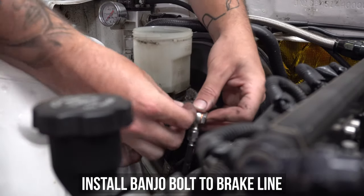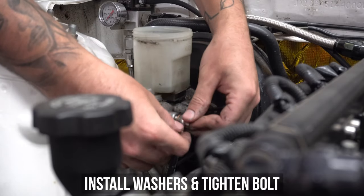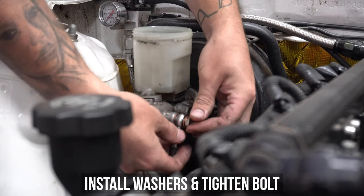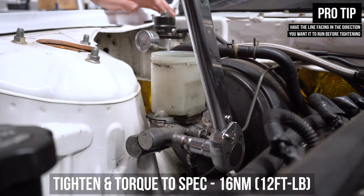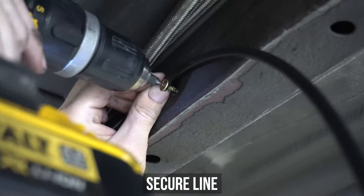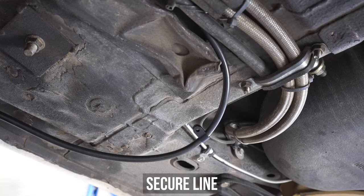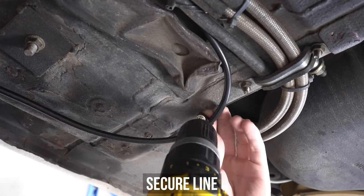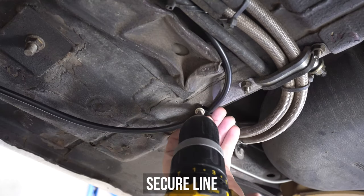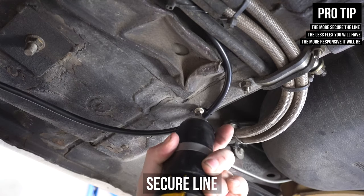Now that the valve is secure, we can fit the brake lines. Fit the long line with the banjo end first to the master cylinder. Install a washer on either side of the banjo bolt, screw that in, then tighten and torque that bolt to the specs shown on the screen. Hop down under and secure the line along the body — it's a track car only, so I'm happy to secure the line to the chassis rail. Whip those P-clips onto the line and screw them down. The rule of thumb is the more you secure the line, the less flex you will have and the more responsive it will be.